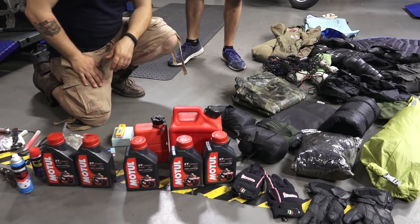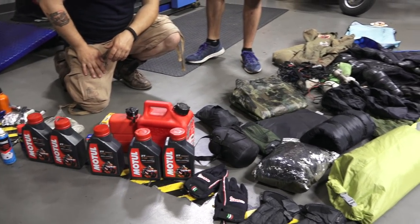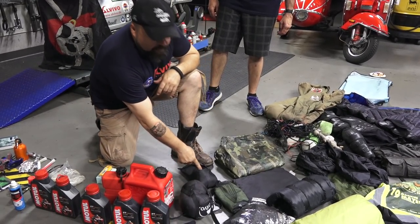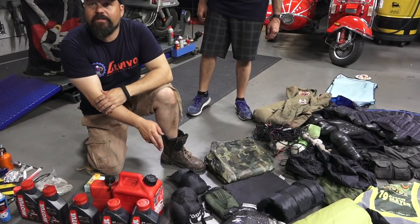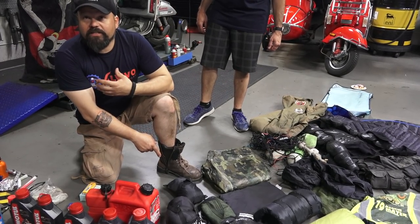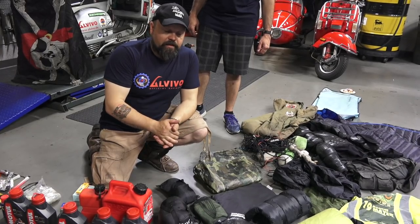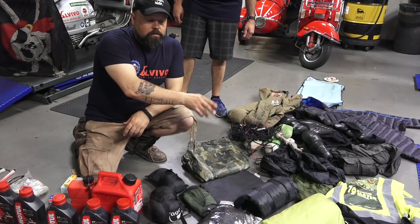Jerry cans are very, very important when you go through the desert or long distances — there is sometimes not a gas station for 300 or more kilometers. I have gear from my sponsor Alvivo: a nice sleeping bag, keep it tiny and lightweight. I have additionally an inlay — on a long trip you don't want to sweat all the time in the sleeping bag because you can mostly not wash it. So I have a special merino inlay that is breathable and easy to wash. I have two pairs of gloves: one for summer and high temperatures, one for rain and colder temperatures. A set of rain gear, a pillow, a sleeping roll, and a tent.